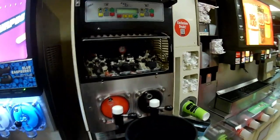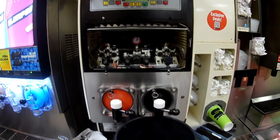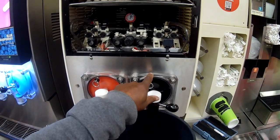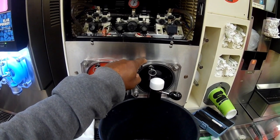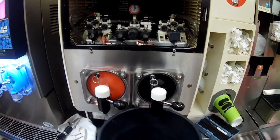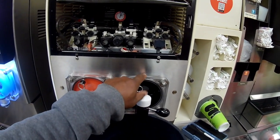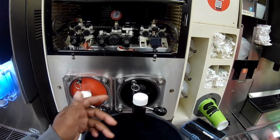Hello everyone, today I'm on a call for a one-barrel not working, it's not freezing down. This is a two-barrel FBD machine, and this flavor right here is a vitamin water flavor. When we have the issue of it not freezing down, it's usually an issue where the mixture of water to syrup ratio is off.